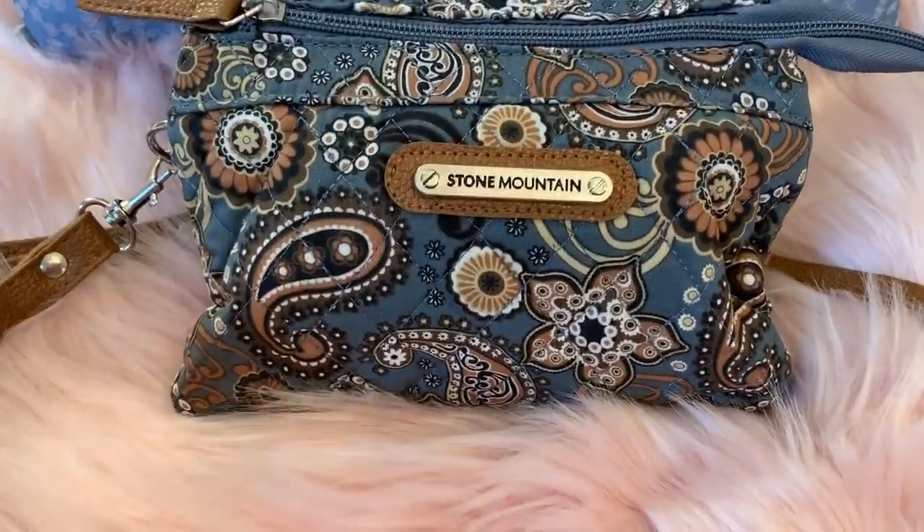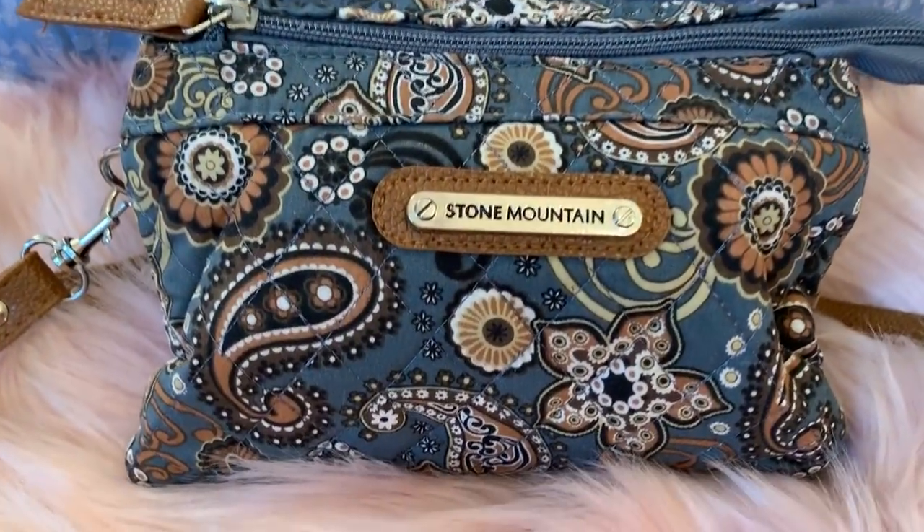Hey y'all, welcome back to my channel. I wanted to do a quick video on this cute crossbody.